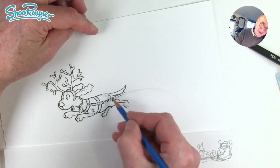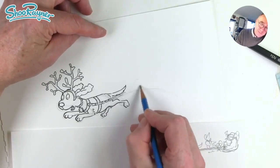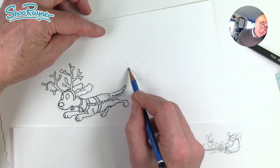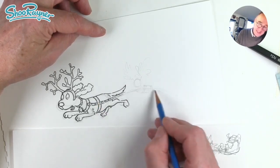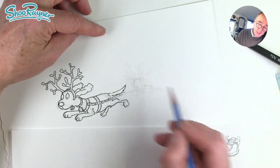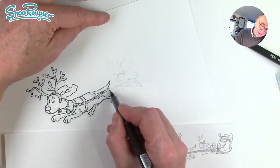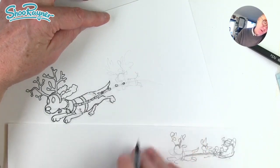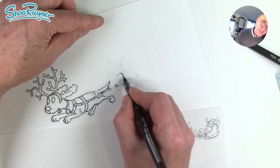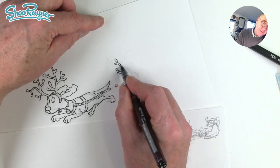Now we need to have another dog in the team, and we don't want to be too close because you don't want that tail swishing in your nose while you're drawing. Let's have something a little bit smaller, but still with enormous antlers. We're going to want the harness again like that, and little pointy ears this time, and a little curly tail. We're probably going to want bells all the way along here as well, getting smaller — it looks like it's in the distance but it's actually a smaller dog altogether.